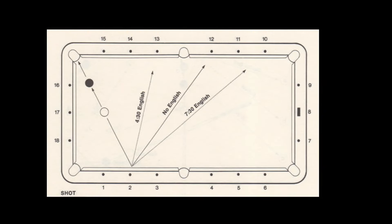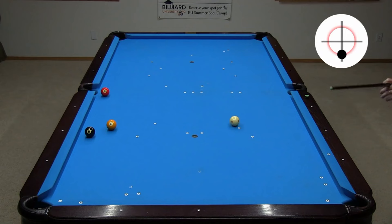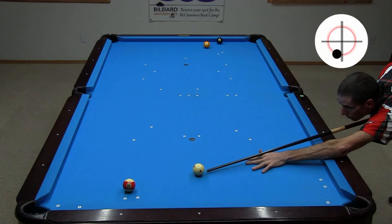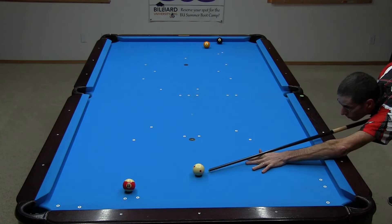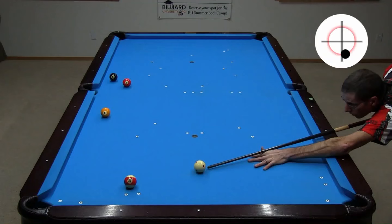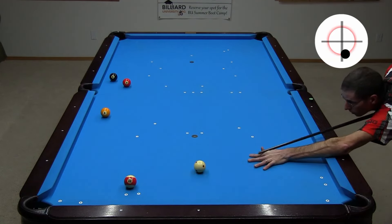Shot 25 shows how to control the cue ball when drawing off a cushion. To get shape on the 8 here, I can use straight draw. Here, to get up table for the 8, I need running spin to lengthen the rebound. Did you see the cue ball keep its speed and go long off the cushion? Here, I need a little reverse spin to shorten the rebound. Did you see the cue ball slow down and go short with the reverse spin?